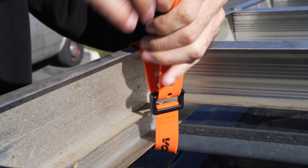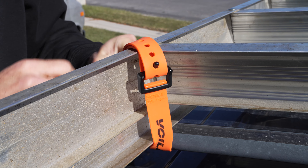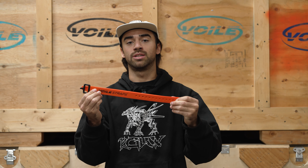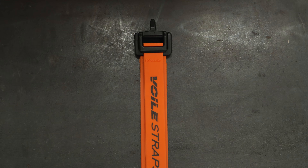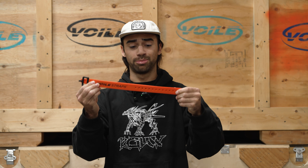What you get is a non-marring, non-reflective, and non-conductive buckle paired with a strap which is 20% thicker and 25% wider than our standard valet straps. Ultimately this strap is incredibly strong and resilient.